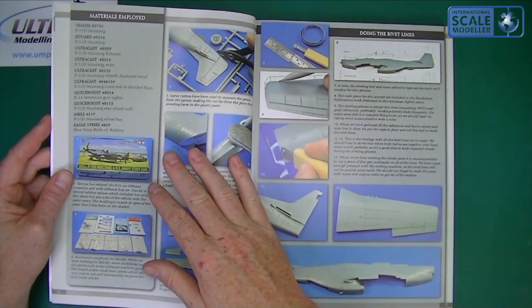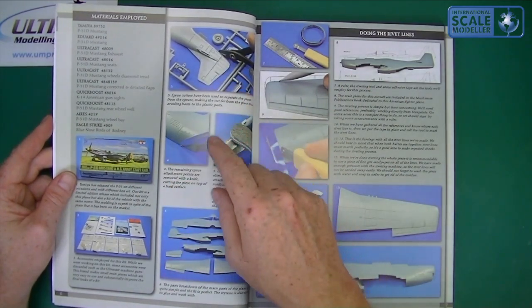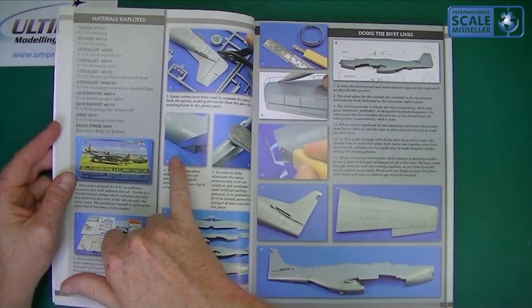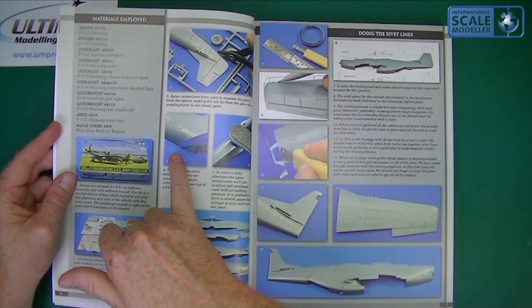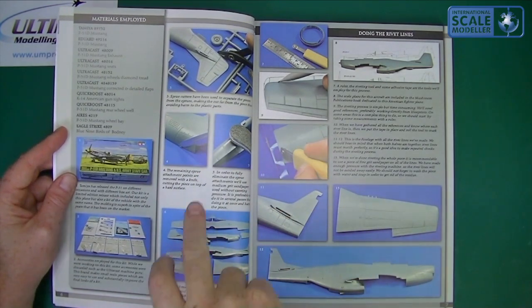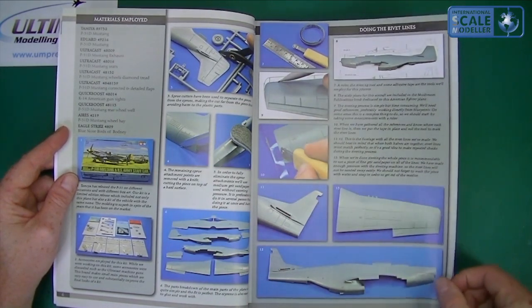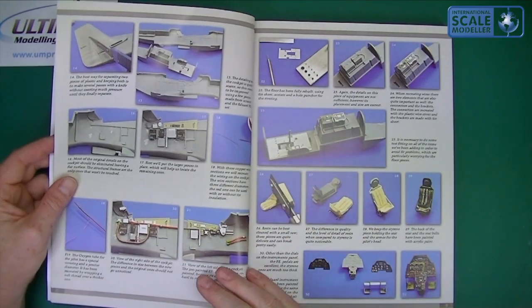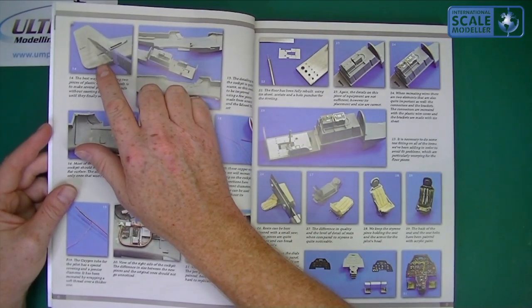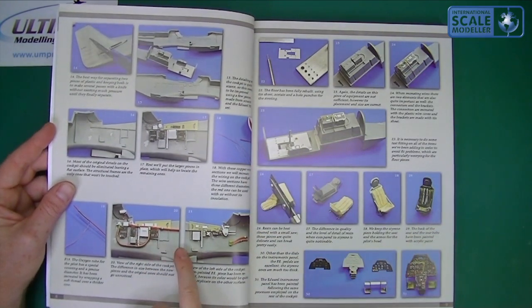It covers decals, resin upgrades, and all sorts of things — it looks like they've really gone to town on this one. Then it shows you cutting from the sprues — quite good for a basic builder. It covers filing, replacing or adding rivets, doing rivet lines, and separating two pieces of plastic. He's also going to town inside the cockpit, showing how he scratch built a lot of stuff.